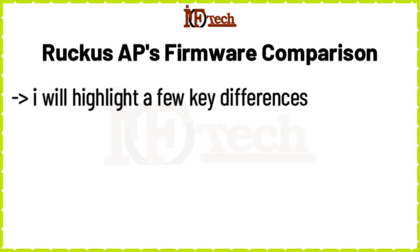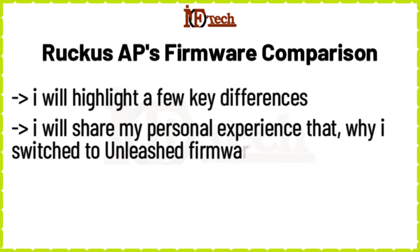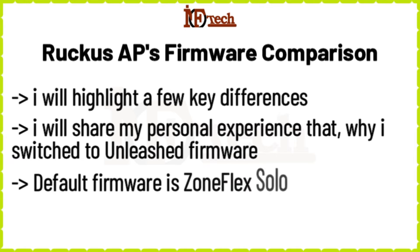By the end of this video, I hope we will have a better understanding of the two firmware and also be able to choose the best one that suits our requirements. I will share my personal experience here — why I switched my Ruckus Access Points from ZoneFlex Solo firmware to Unleashed firmware. It is to be noted that by default, all Ruckus Access Points come with ZoneFlex Solo firmware installed. Without wasting any further time, let's start.